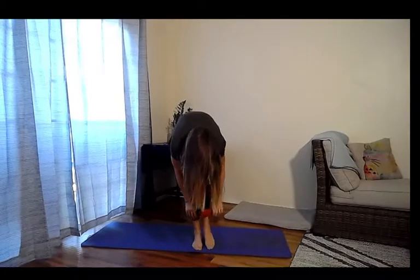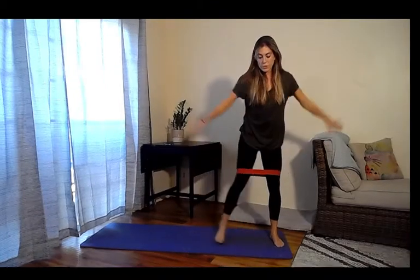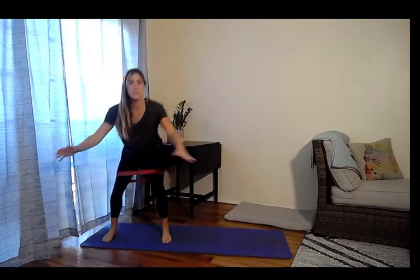If you have a resistance band, grab it — if not, don't worry about it. Place it a little bit above your knees, then we're going to start to walk for the squat. You can take the arms with you if you want. Try to resist the band coming in; if you don't have one, pretend like you've got tension you're pushing out. If you have hand weights, you can use an open fly, hands on hips, or hands behind your back — your choice. We've got about 30 more seconds, sitting your hips back and down.